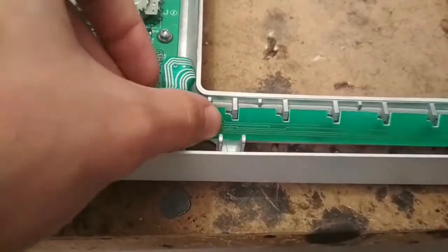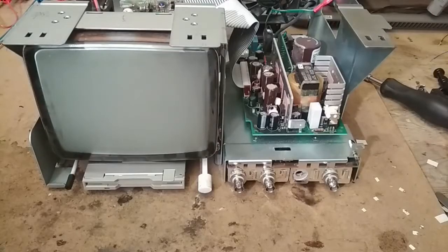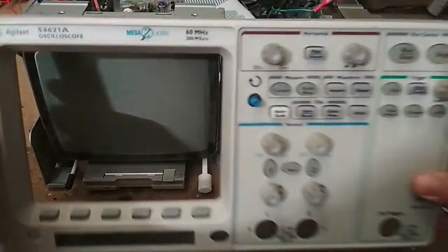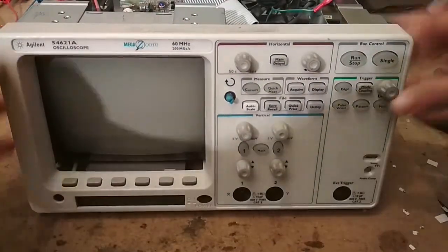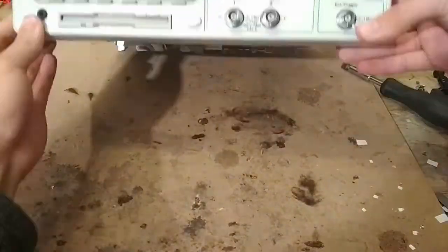After that we put the PCB back in place — we push it against the buttons and then slide it to the right so it snaps in place. After that we mount the front panel back onto the main body. It's a little bit tricky getting all the buttons through the holes, but with a little bit of work it comes out fine.